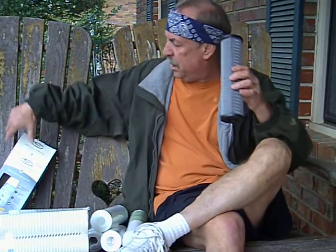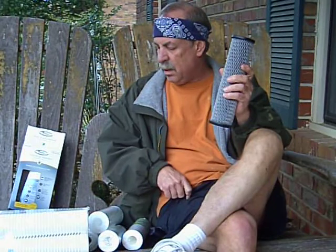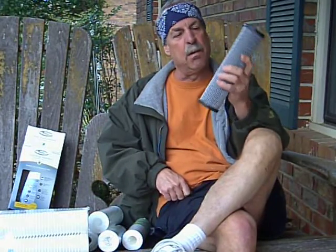I have a charcoal filter too. This cheapie here is made by Whirlpool — it's probably just a sediment filter with a carbon wrap. I mean, this is as cheap as they come and won't last long. But charcoal is good for taste and odor. It'll get rid of taste and odor and cut down on chlorine.